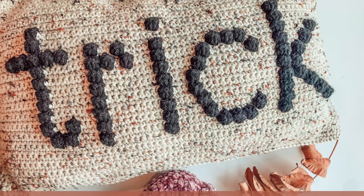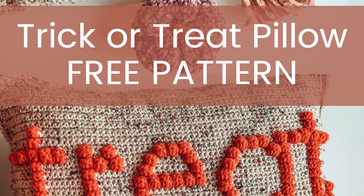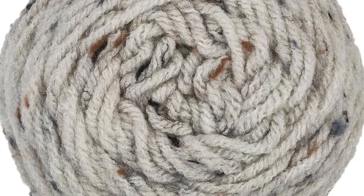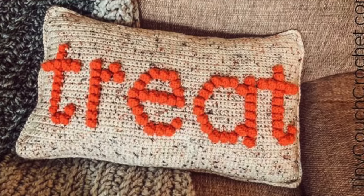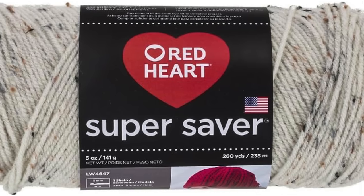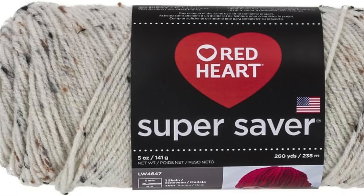The next pattern is the Double-Sided Crochet Trick or Treat Pillow by Tiny Couch Crochet. What I love is that it's double-sided — you can flip it and have 'trick' or 'treat.' She used a tweed yarn which gives it a rustic feel, and she's using bobble stitches to make the letters, which looks fantastic. For this pattern she's using a really budget-friendly yarn — Red Heart Super Saver — which I love for a pillow you won't have out all year long.